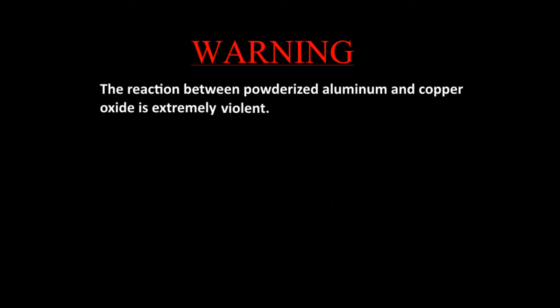The reaction between powderized aluminum and copper oxide is extremely violent. Proper safety protocols must be in place. Good luck mate.